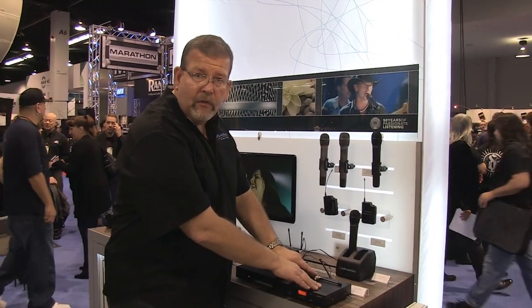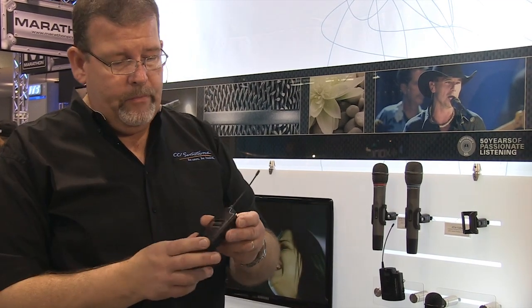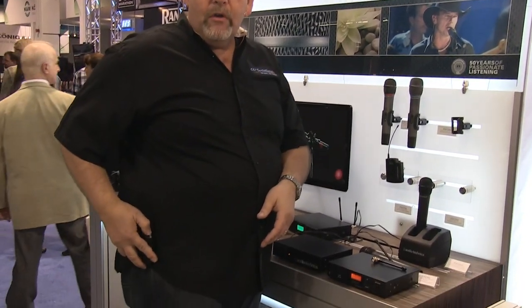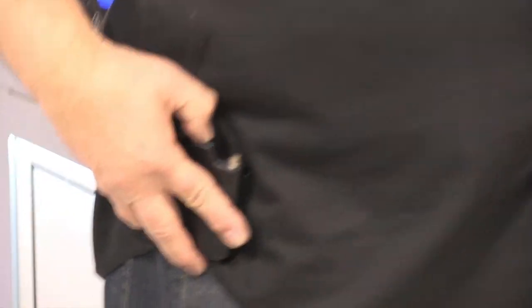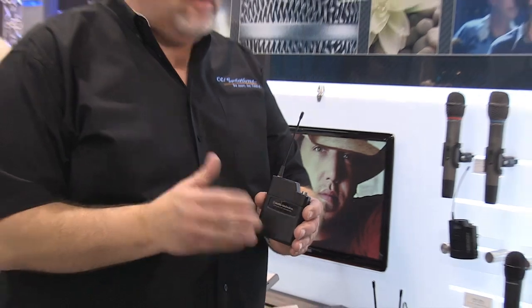The Audio-Technica 2000 series can be purchased with a dynamic microphone for handheld use or a fairly simple body-pack system. In the simple body-pack system, there aren't any controls other than a nice on-off switch and frequency adjustment. The nice thing about that is if you're fumbling around and there's both a power control and a mute control, you can hit the wrong one — here you can't. It's just on and off. Very straightforward.